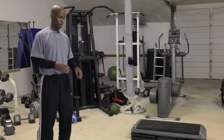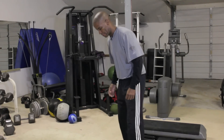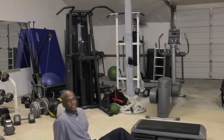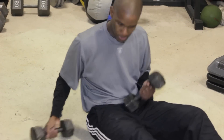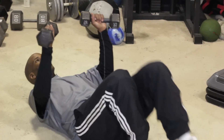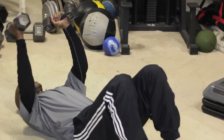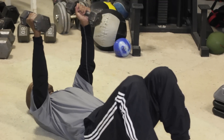I want to start off on the ground with some lying extensions. This is similar to a skull crusher, but we're going to be doing it with dumbbells. Start off in this position like so, rotate the dumbbells, and go down as close to your head as possible, then extend back up.